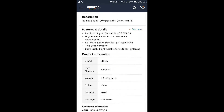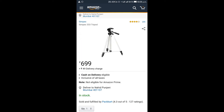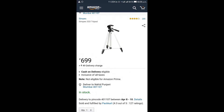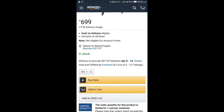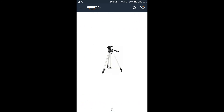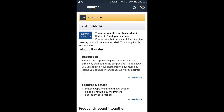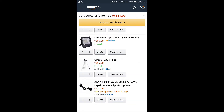The next product is a universal stand. You can mount a DSLR or any mobile phone on this stand. It is approximately 700 rupees. You can buy it from the link in the description. Using this stand, you can move your camera very smoothly. This is a very good stand — you can check all the specifications from the link in the description.